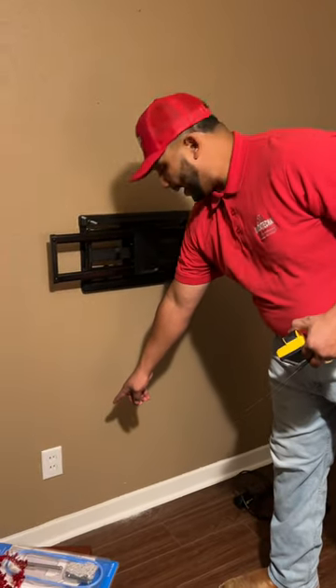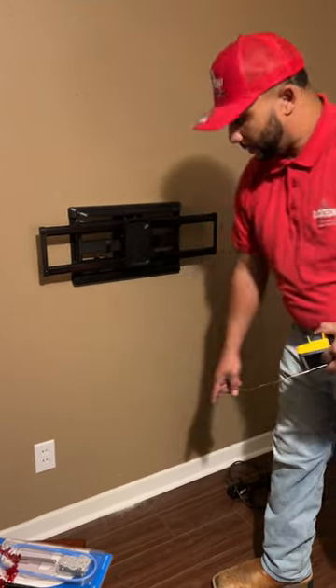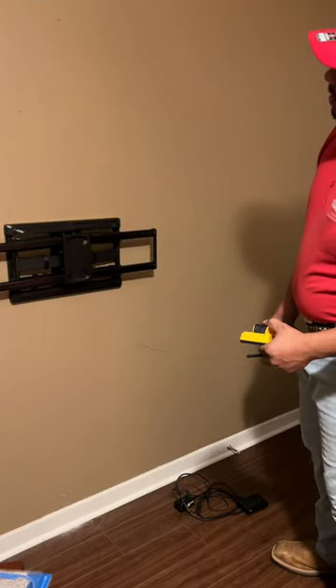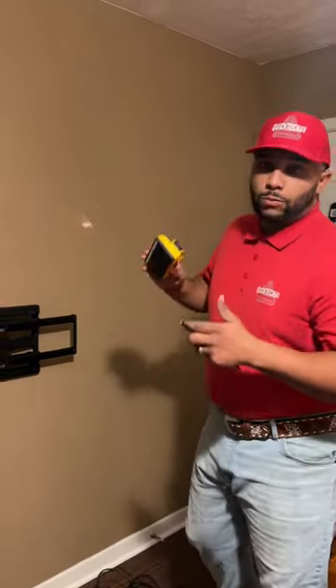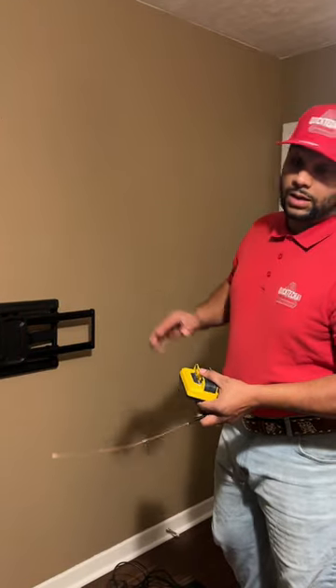This customer wants to put a coax jack down here at the bottom so we can hook up their cable box. We're going to do a wall drop. The first thing we do whenever we're going to do a wall drop is figure out where the studs are.